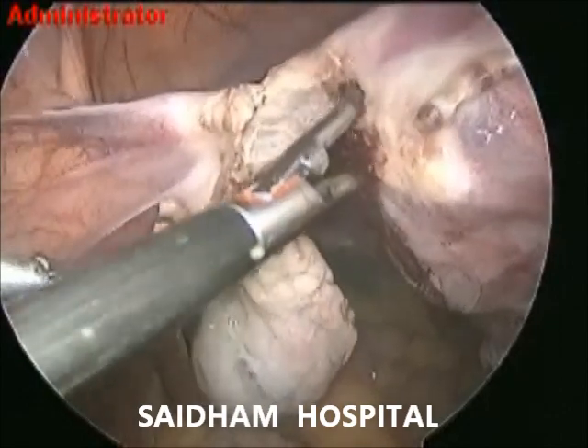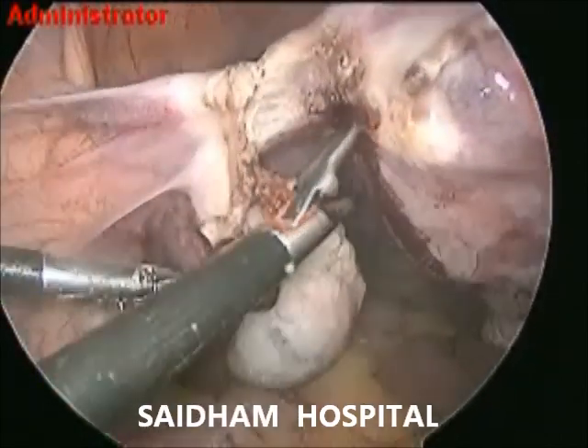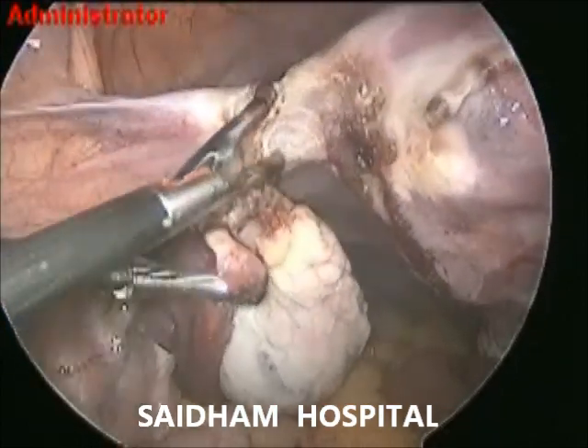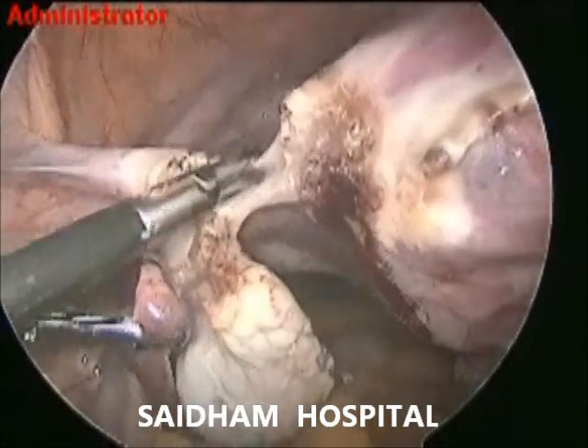This is ligation mode. If you hold loosely, it can coagulate. If you hold tightly in small bites, it will cut. We can see a very vascular uterus with endometriotic implant. I think this is stage 2 to stage 3 endometriosis.